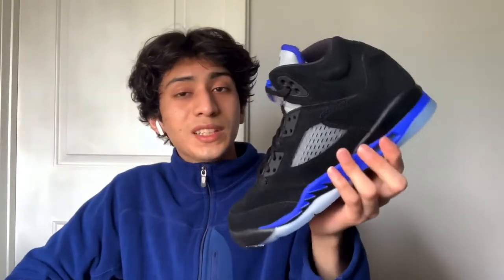They didn't put the 23 on here, but I'm assuming it's because this isn't a retro — it's a new GR colorway. For resale I don't know if there's anything too crazy, but for personal use I'd suggest getting them once the price goes down. It's a clean colorway.